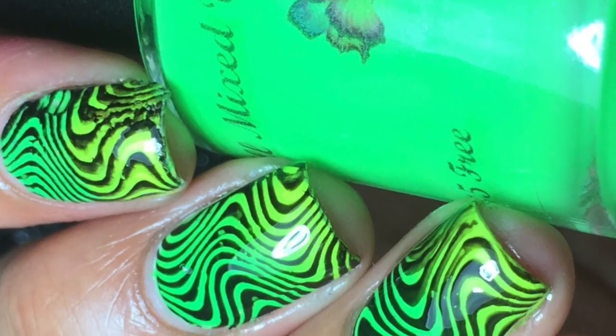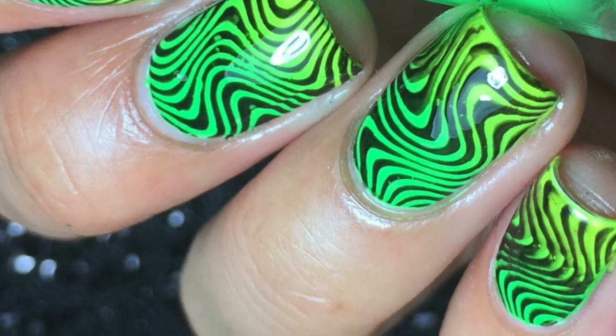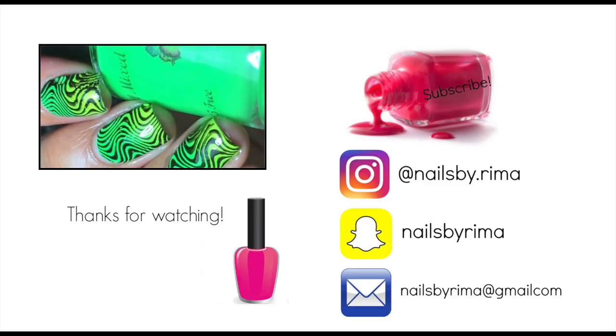Overall the plate was just really great. It had so many gorgeous images, and I absolutely recommend it. The link to where you can purchase this will be down in the description box below, so be sure to check that out.